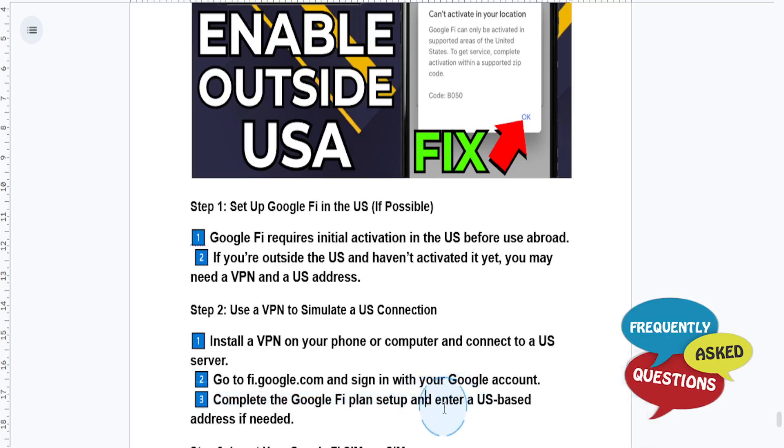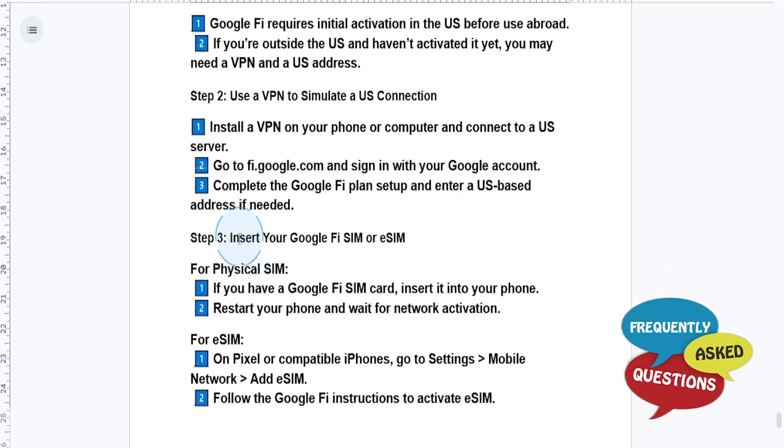Enter a US-based address. And if you are using a physical SIM — if you have a Google Fi SIM card — insert it into your phone, restart your phone, and then wait for network activation.